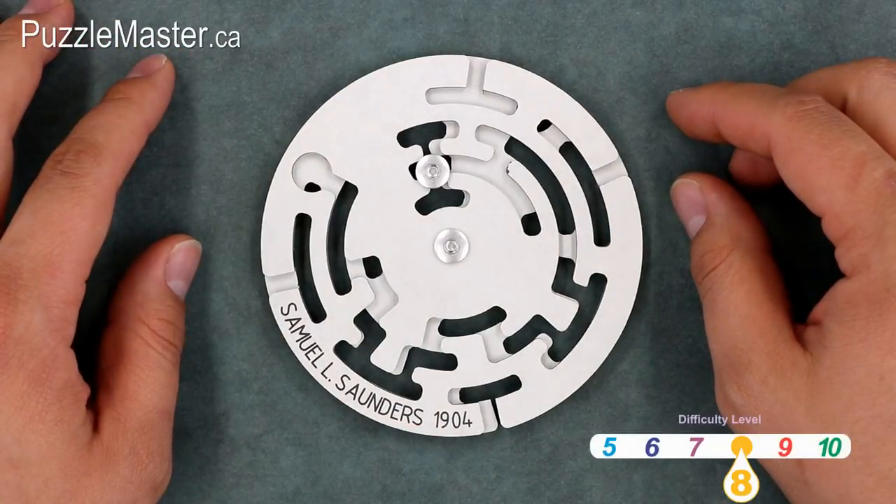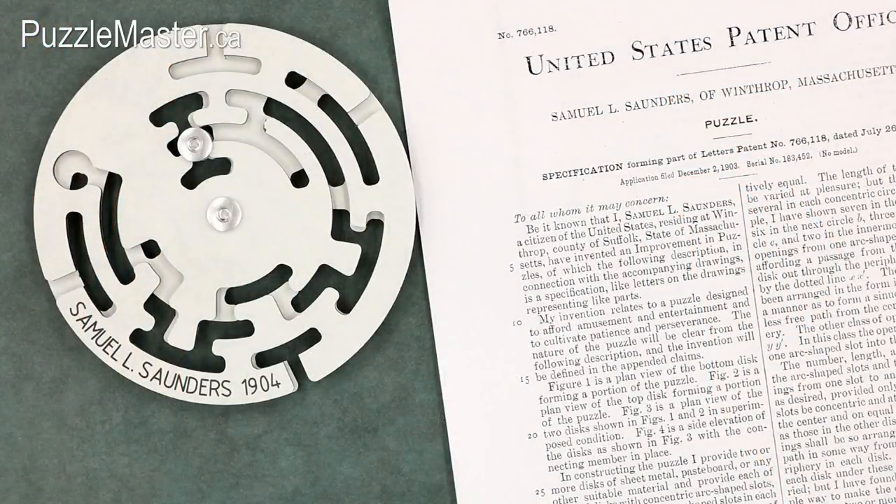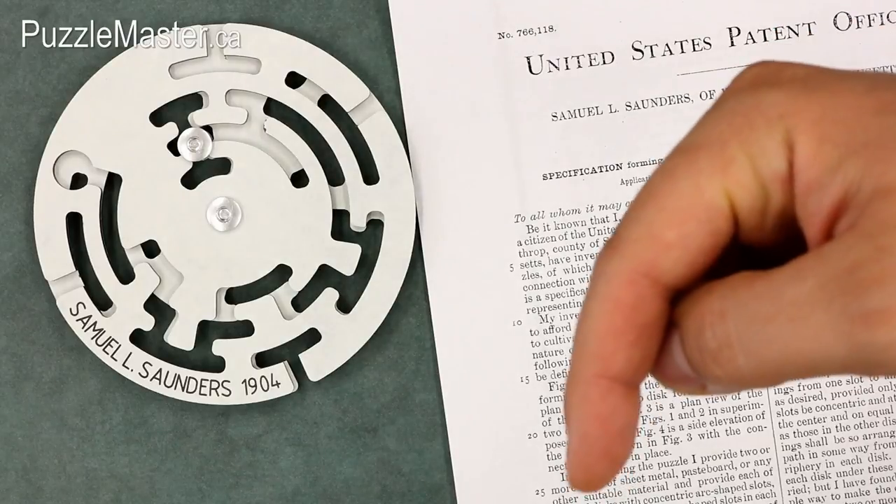It is a level eight on the Puzzle Master difficulty rating scale, which runs from five to ten. One interesting thing about this puzzle is that we have a copy of the original United States patent that Samuel L. Saunders put on the puzzle in 1904.